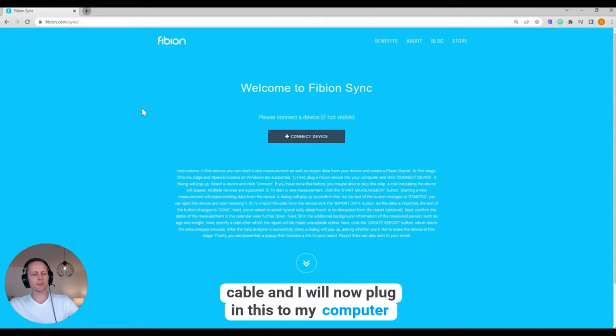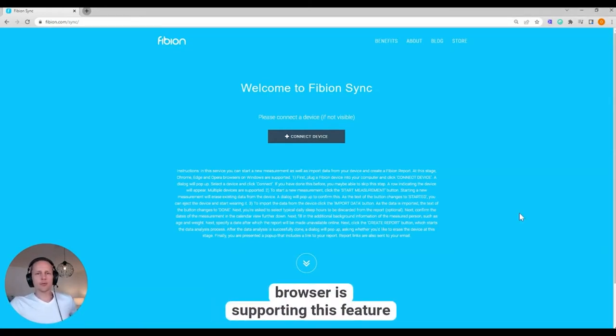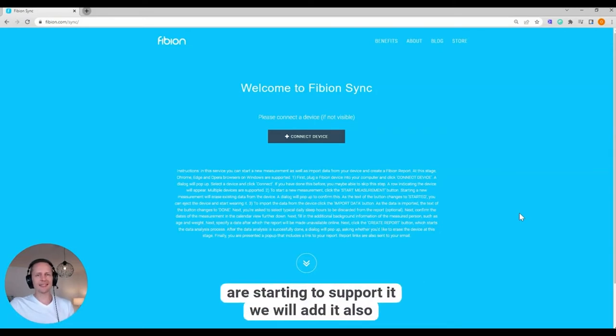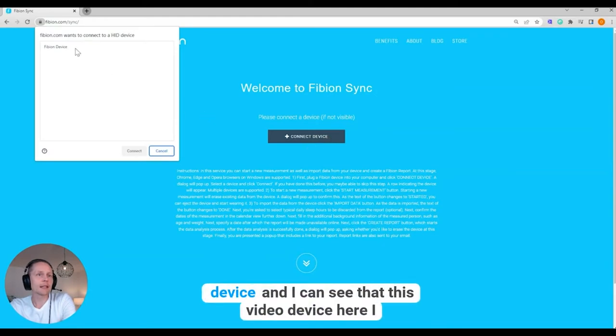Important to note: at the moment only the Chrome browser supports this feature, so it's only available in Chrome at this point. When other browsers start to support it, we will add it also. Now I have connected the device with the USB and I can click 'Connect Device' — I can see there's a Fibion device here.